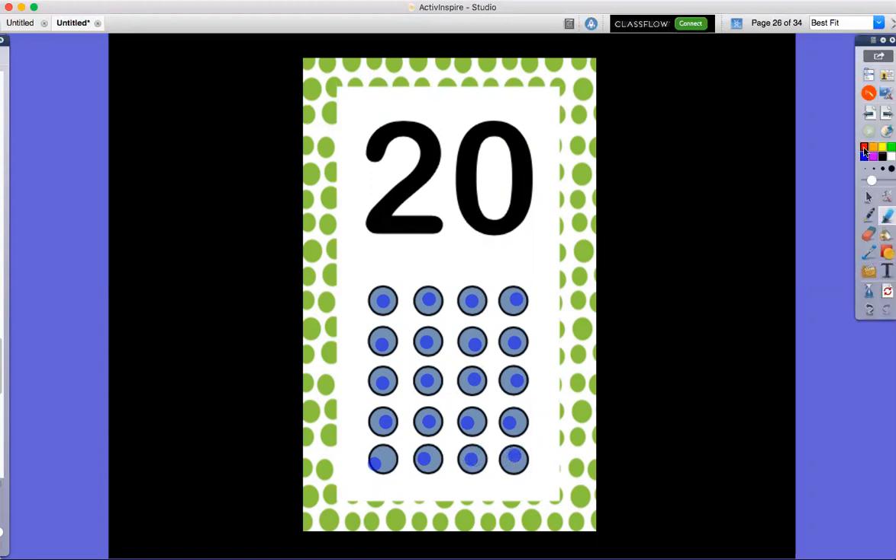All right, we're going to count to 20 again. This time I want you to clap your hands. Ready? One, two, three, four, five, six, seven, eight, nine, 10, 11, 12, 13, 14, 15, 16, 17, 18, 19, 20. 20 claps! Are your hands tired?